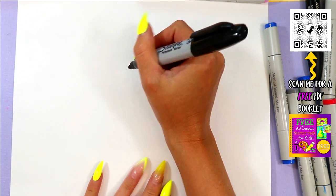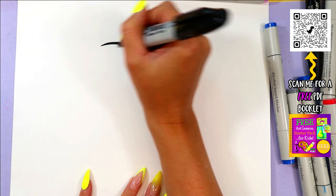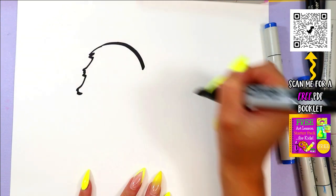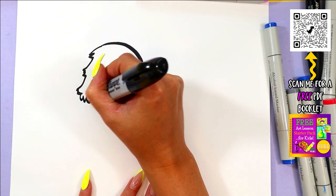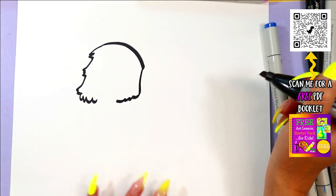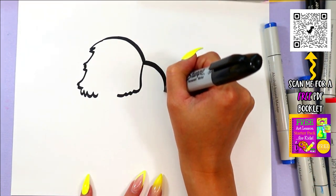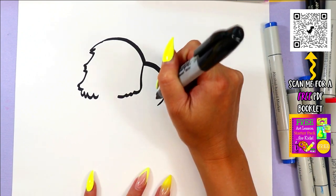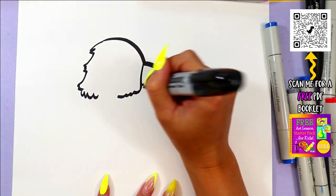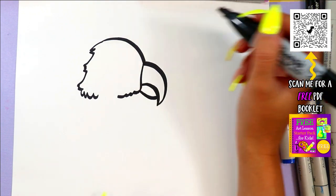Alright, so we're going to be drawing a parrot — a lovely little parrotlet. We're going to start off with a curving line at the top, and we'll zigzag it here and there, just like that. Then add a few zigzags at the bottom for the neck. Next, we're going to draw a curving line down at the front for the hooked beak, and then bring it back up and connect.